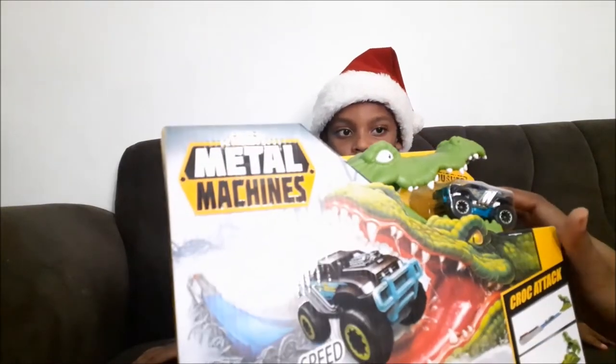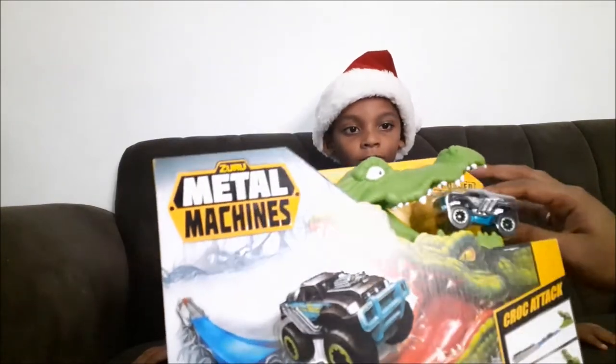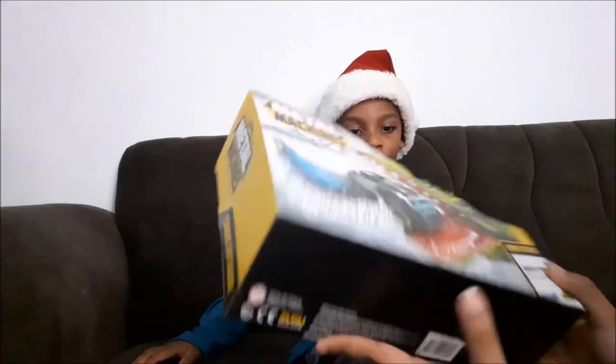We got the bone. It says bone pressure. I'm not sure if that's the name of the car.